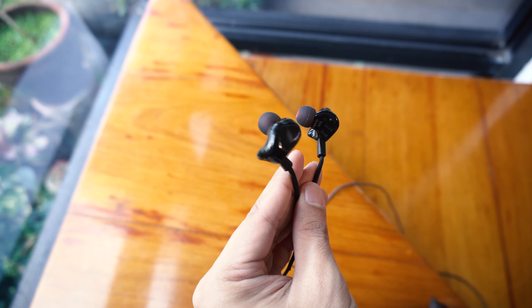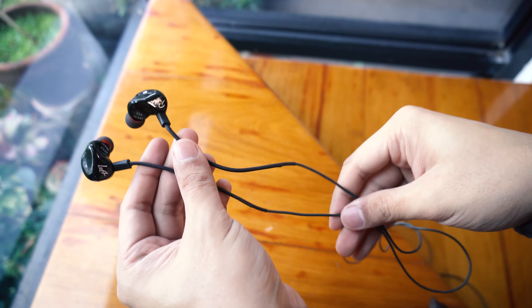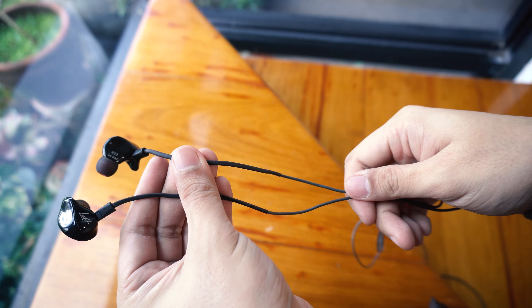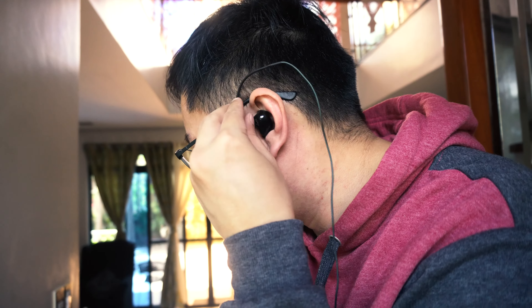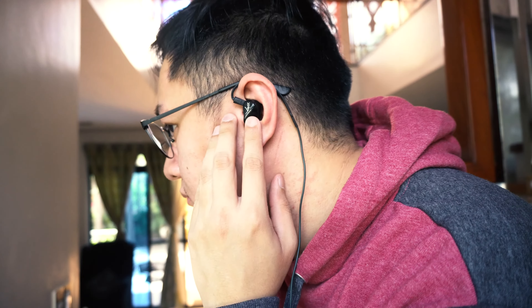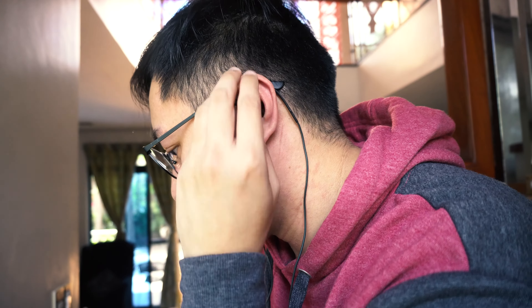It has a slick body, bold finish, smooth curves, well-thought-out color schemes and graphics. Its form resembles other KZ products so managing it comes naturally to me. I bought this one on Shopee for only 400 pesos — just around 8 dollars.